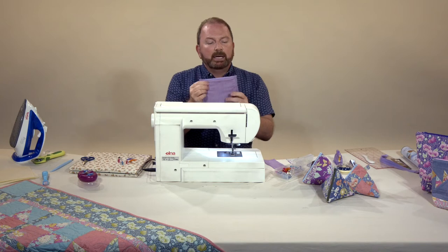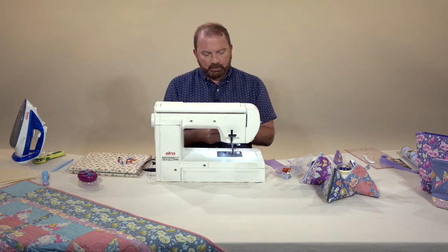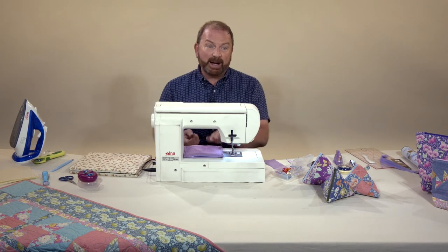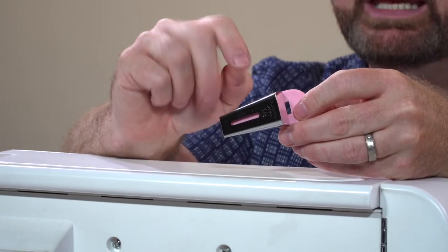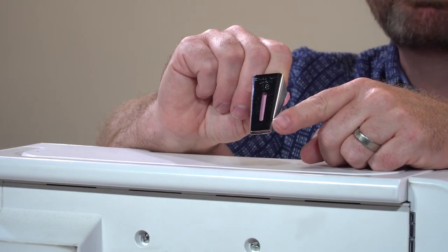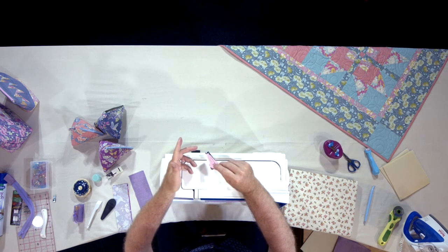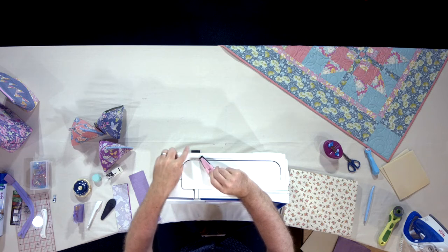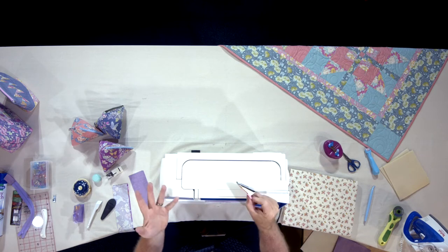Side seams are done. We've got raw edges which we could zigzag over or overlock, but I'm going to show you a different technique for finishing those edges — another favourite Clover product of mine: the bias tape maker. Clover bias tape makers come in all sorts of different sizes. This one, which is one of my favourites for bag making and dress making, is three quarters of an inch — it creates tape that is three quarters of an inch wide. It can actually create fusible bias tape too: if you want to do Celtic knot work or stained glass window patchwork, you can run a thin strip of fusible web through the slot and iron it to the back as you're making it. But today I'm going to make straight of grain tape for binding the edges, creating what's known as a Hong Kong finish.